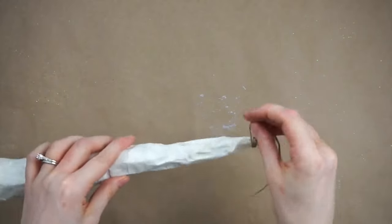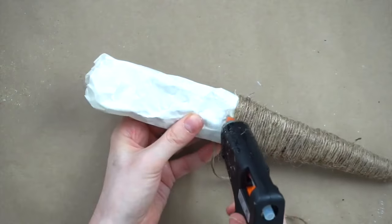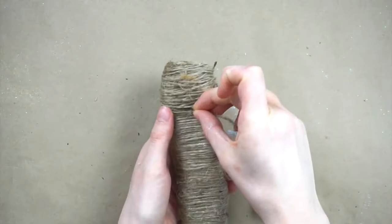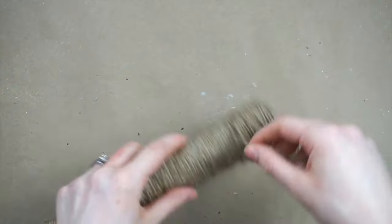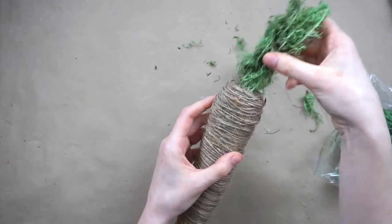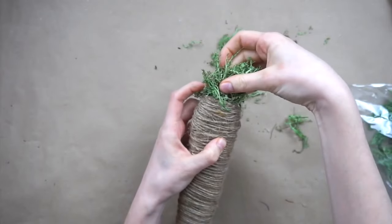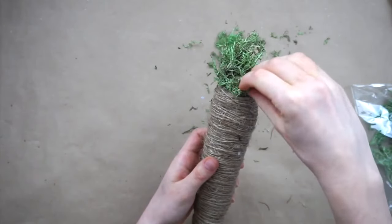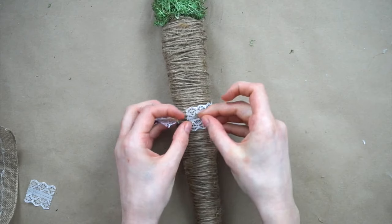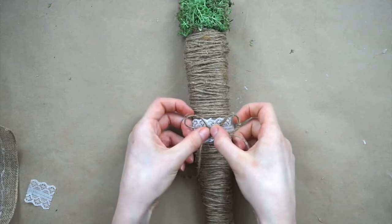I'm now using hot glue to attach the twine to the foil carrot, wrapping it around until the whole thing is covered. I'll be going back over and adding more layers of twine so you don't need to worry if there are any little blank spots. I'm adding more layers of twine to the carrot, making sure to add more to the top where I want it to be thicker. I'm going to use this reindeer moss as a carrot topper, using hot glue to keep it all together. I'm taking this burlap lace ribbon I got at Dollar Tree and ripping off just the lace part, then gluing it around the carrot. I made a little bow with some of the jute twine and I'm gluing that onto the lace.